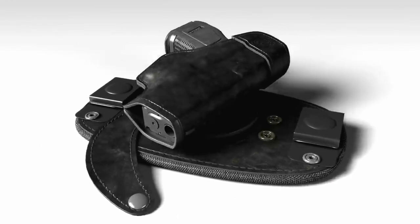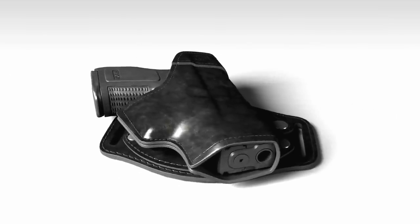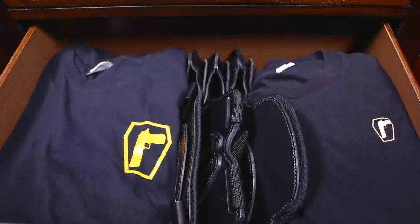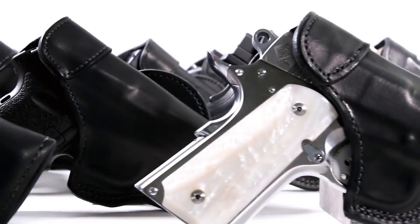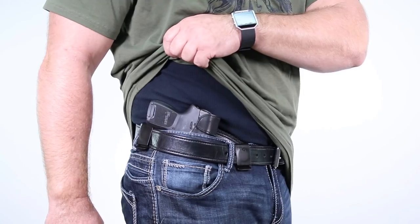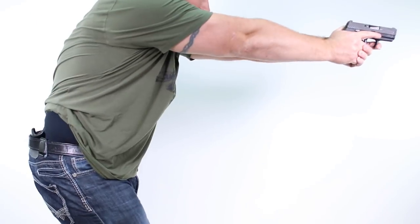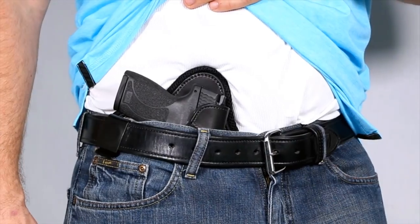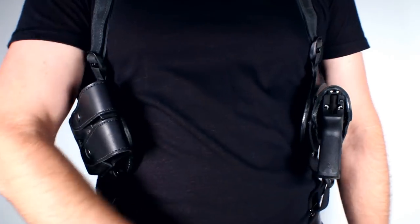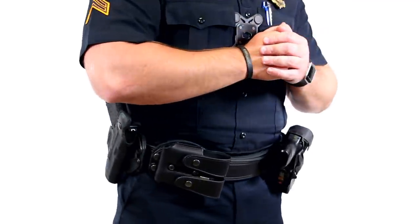Every Revo shell is compatible and interchangeable with every Revo rig, so you take up less space and have more options. There is already a growing list of firearm shells to choose from and holster rigs for your day-to-day lifestyle of concealed carry or open carry — with the inside waistband, outside waistband, appendix carry, ankle rigs, shoulder rigs, drop leg, law enforcement duty belts, and more.